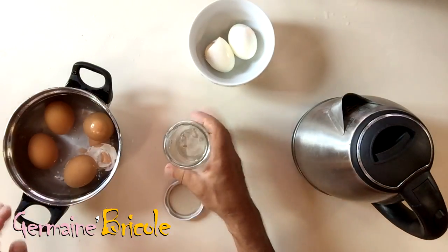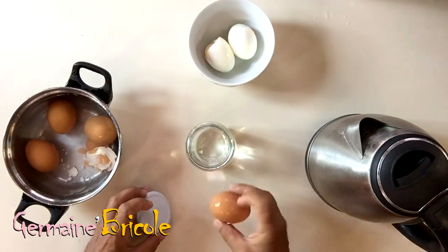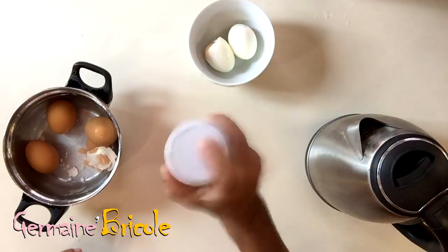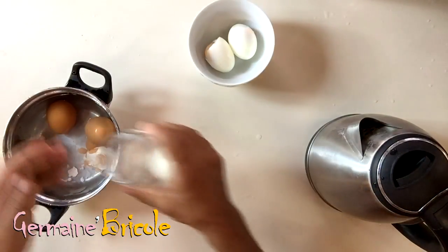It's not complicated at all. Repeat it one more time, and the egg is still rapidly peeled.